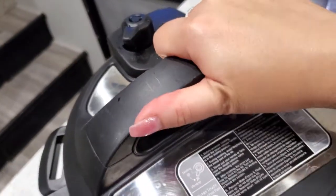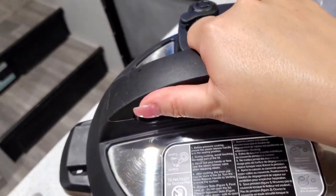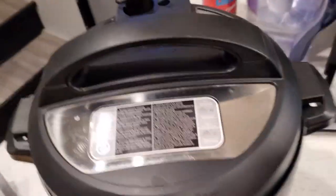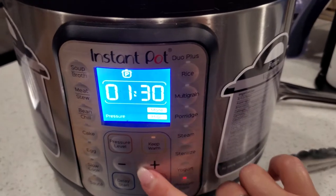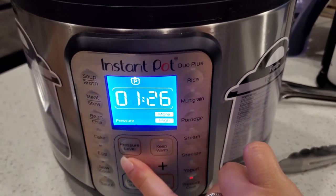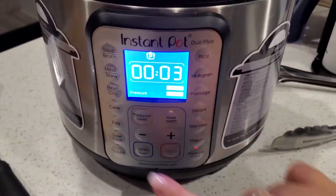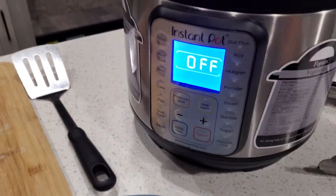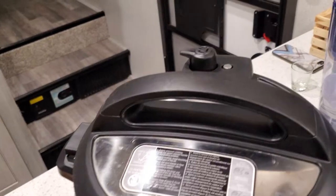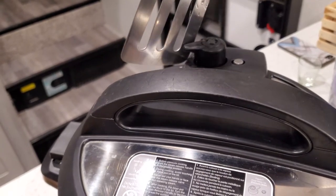Put the lid back on and set it to sealing. We're going to do high pressure for three minutes. Once time's up, cancel it and release the pressure right away on the vegetables, or they will get soggy.